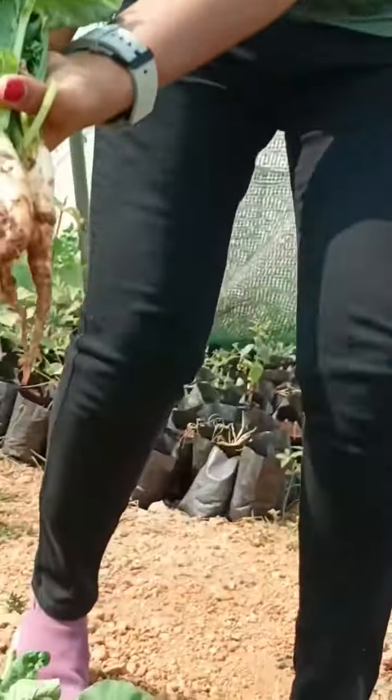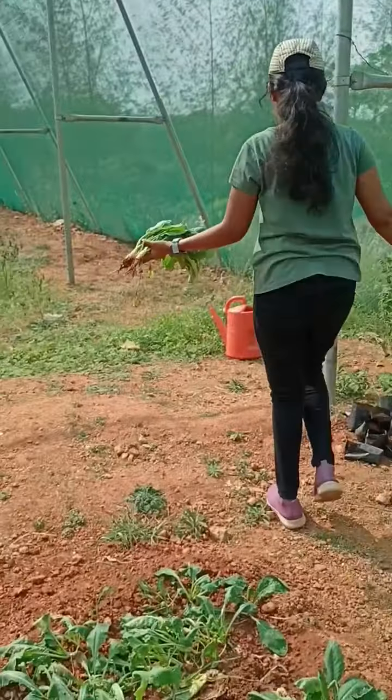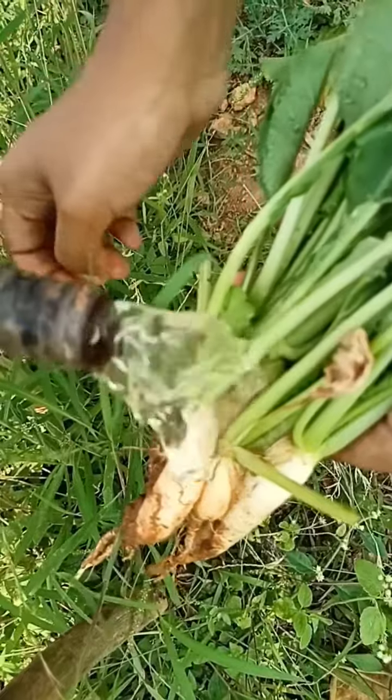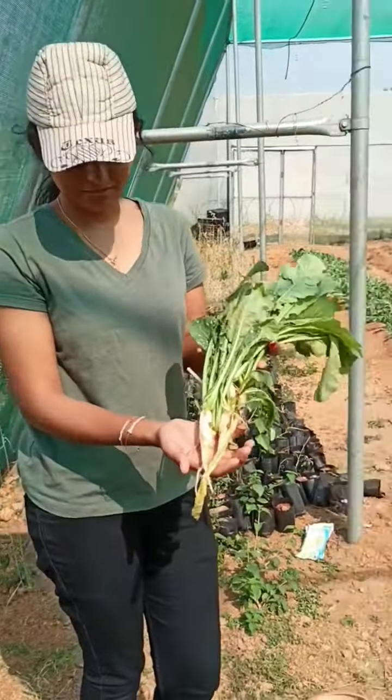This plant has a lot of nutritional benefits in our radish. We also have vitamin A, B, C, potassium, iron, and protein. We also have a vegetable purpose for the leaves and roots.